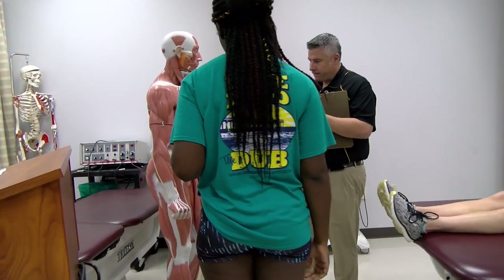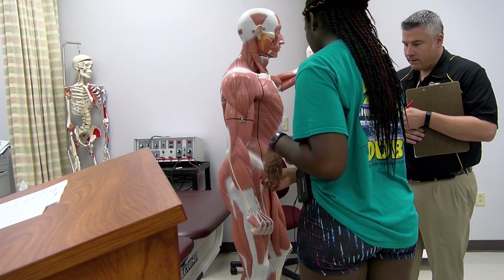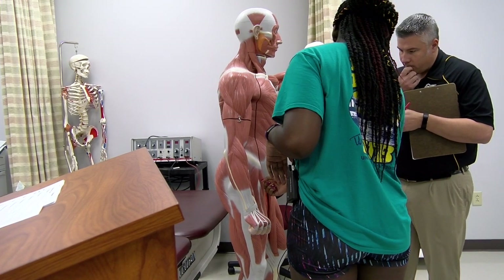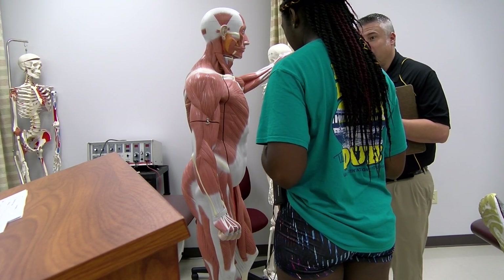The hip flexors — so you've got the rectus femoris, the iliopsoas, and the pectineus. That sounds good.